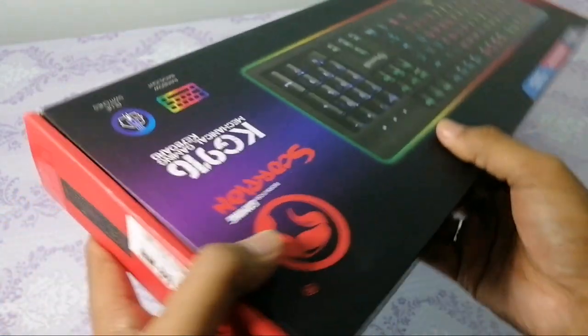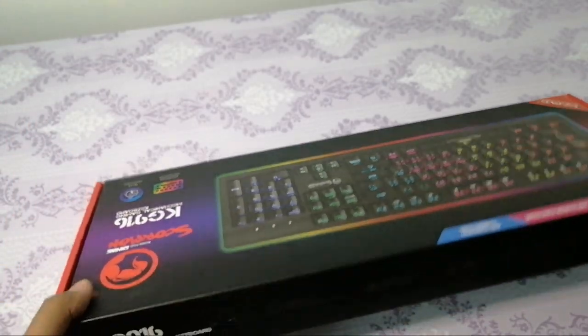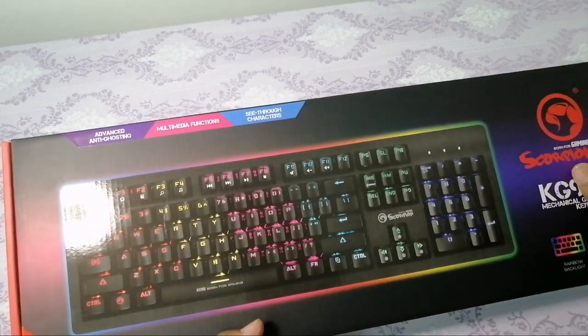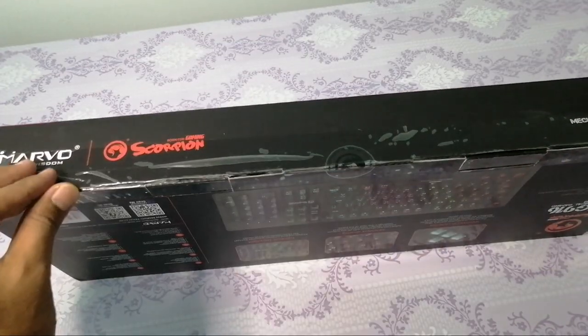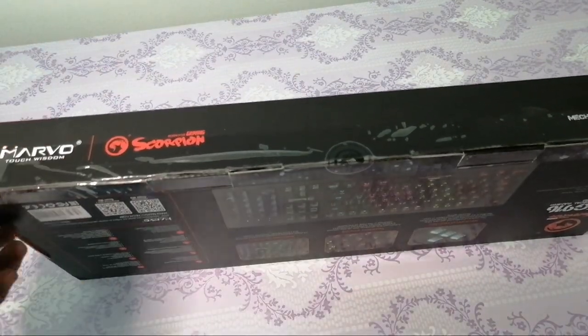Dekat mana tadi? Seri Komputer tu yang kena masuk jalan dalam, belah dalam, tingkat berapa tak ingat lah. Pasal keyboard ni, dari segi outside dia, kotak pun memang okay lah. Ni dia seal, sebab tak nak bagi customer buka sebelum bayar ke, tu tak pastilah, rasa macam tu lah kot.